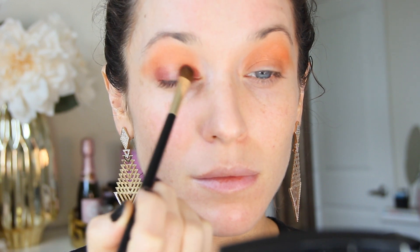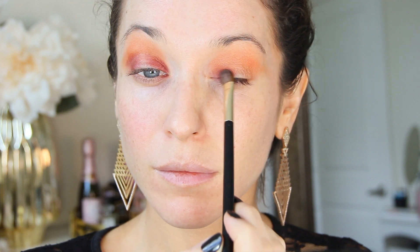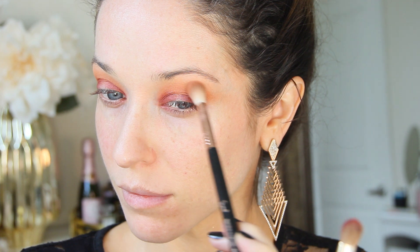Using a flat brush helps keep the color more condensed exactly where I want it. Using a fluffy brush would diffuse and spread the product all over the place, so you want to be careful. But then of course I do want to go ahead and blend out the crease to keep the orange and the red transition nice and smooth before moving on.